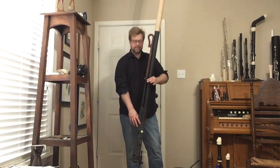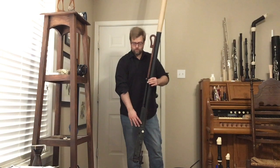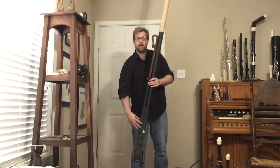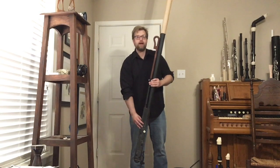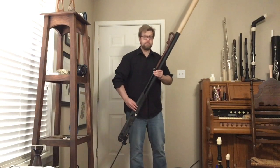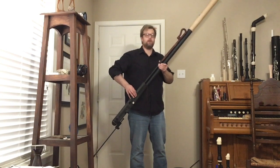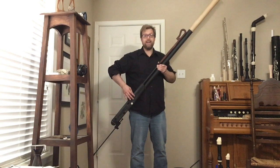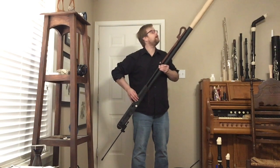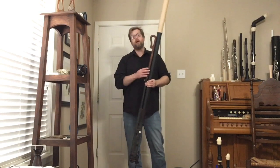At this height, my right hand is pointed almost straight down. Ideally I would want the instrument up a bit higher — then my right hand has a much more natural bend to it. The problem is the bell is touching the ceiling, so I would not play this standing in a house with a low ceiling.